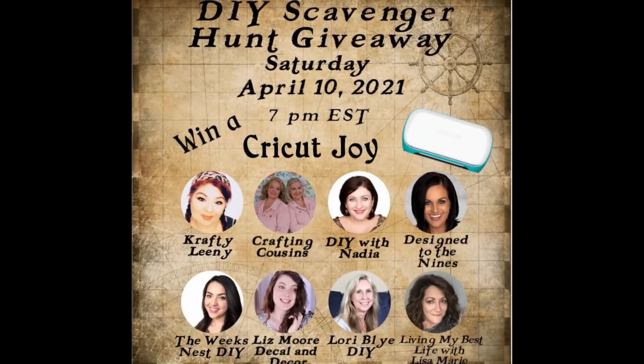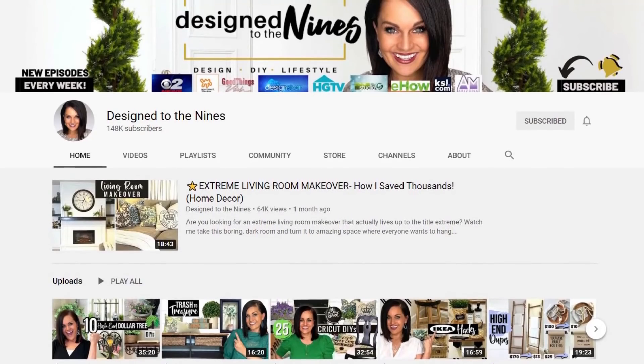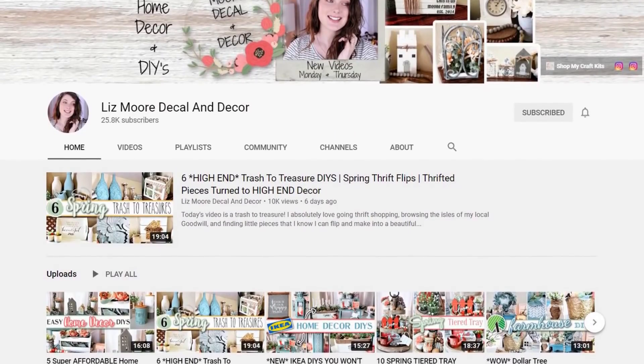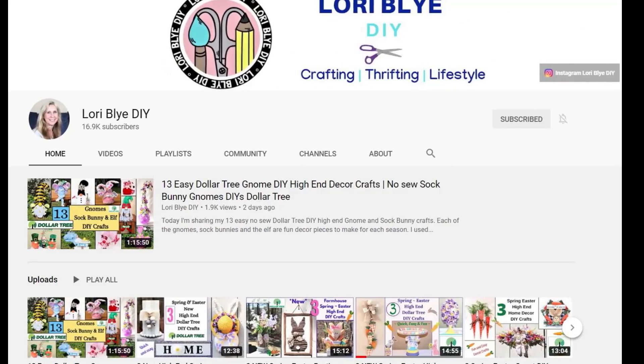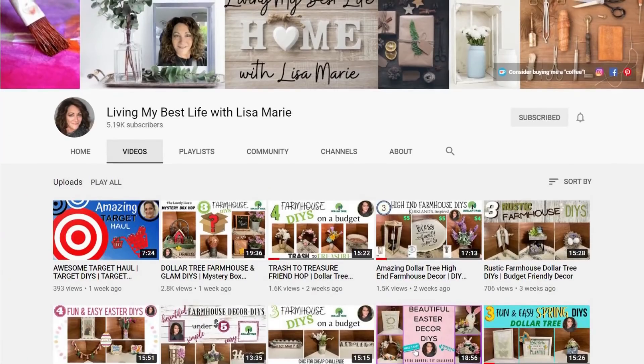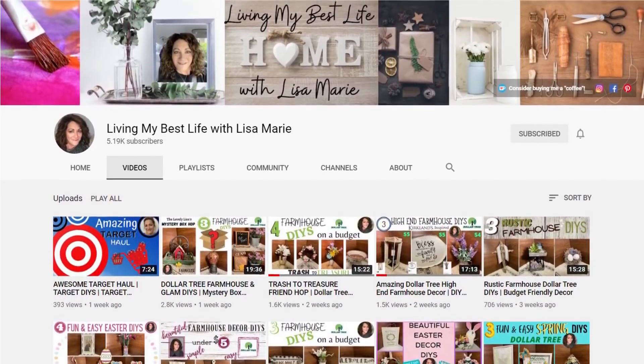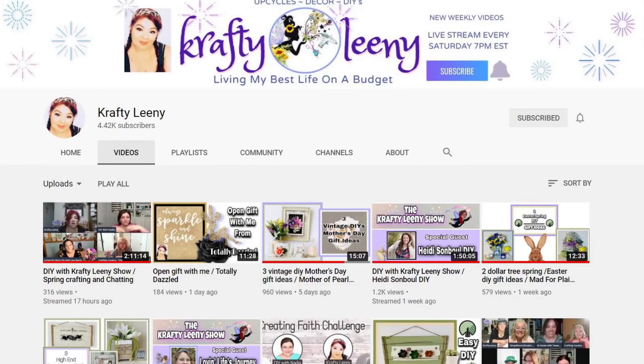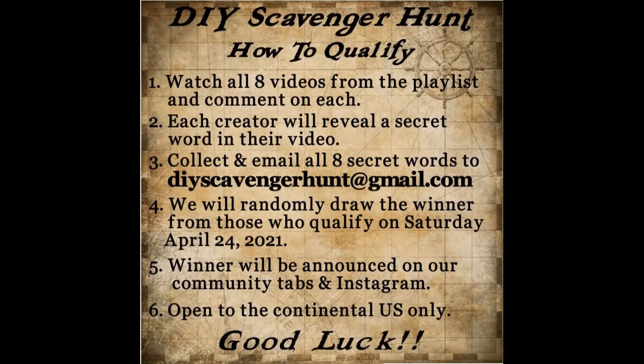Today we are excited to be teaming up with seven talented friends for a viewer scavenger hunt. All eight channels will have a DIY video in a playlist, with a link in the description box below. Watch all eight videos and comment on each. Each creator will reveal a secret word somewhere during their video. Collect all eight secret words and email them to us at DIYscavengerhunt@gmail.com.